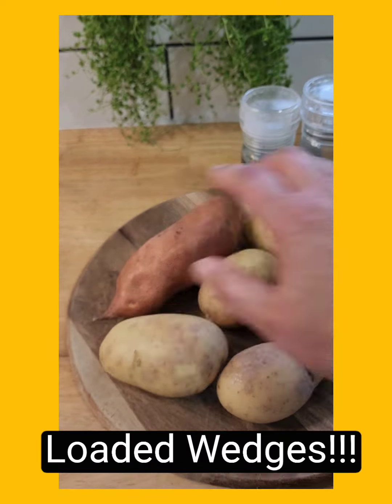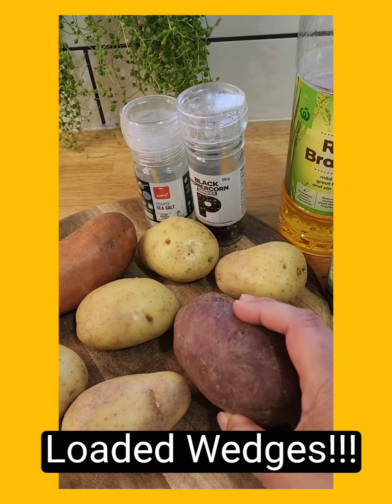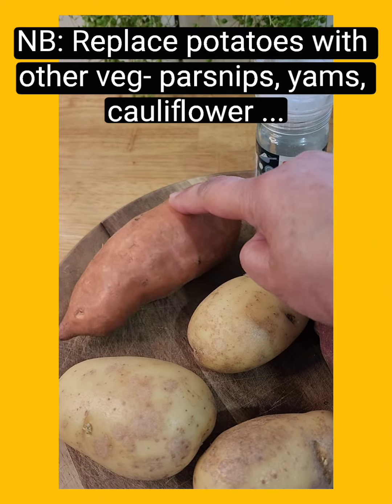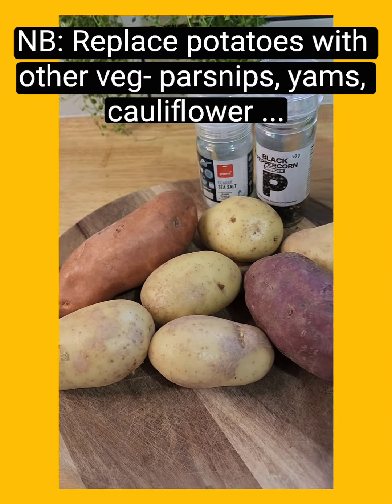Today we're going to be doing some loaded wedges. I have got some kumara here which is our sort of sweet potato here in New Zealand, and I've got another sweet potato — this one's orange — and some baking potatoes.